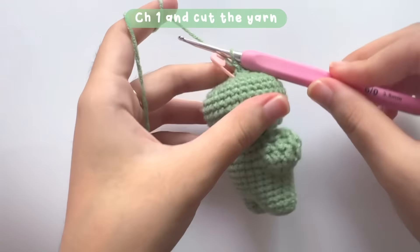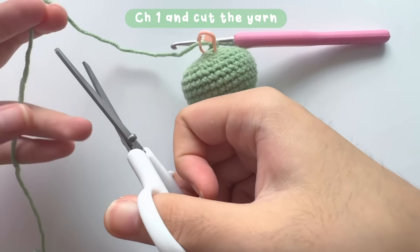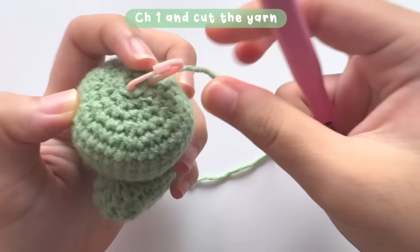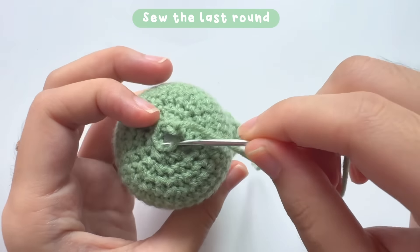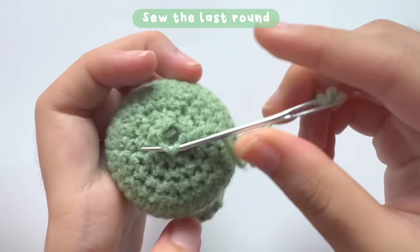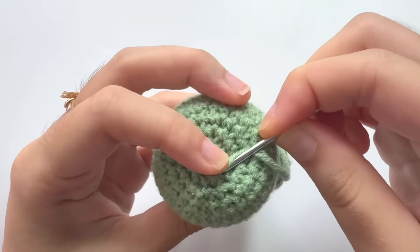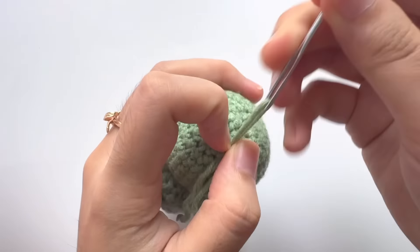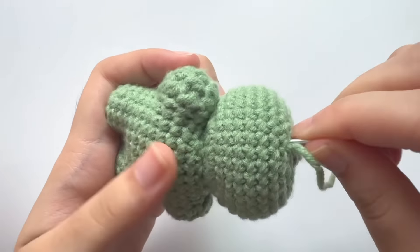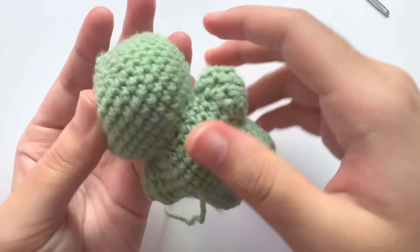After making 6 decrease stitches, chain 1 and cut the yarn. Then grab your darning needle and sew the last round — go in and out of the stitches and pull the tail to close it. Don't forget to secure the yarn after sewing. If you want to watch this more closely, please slow down the video speed in the video settings.